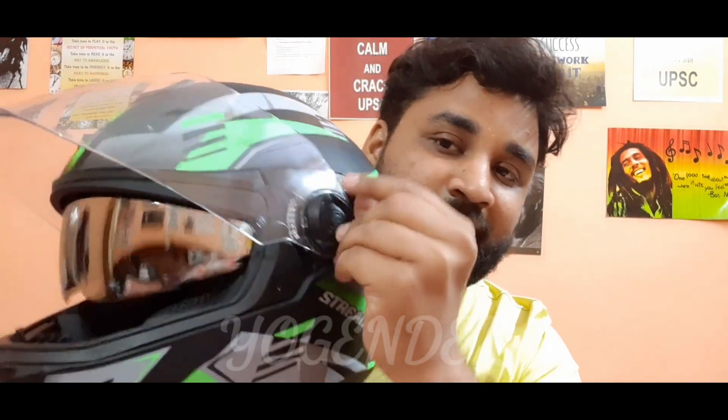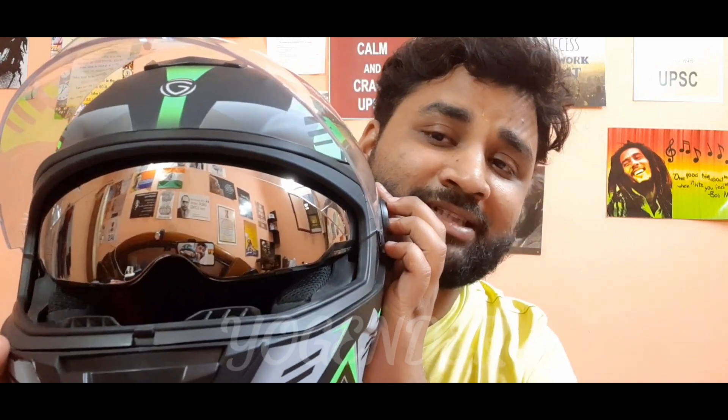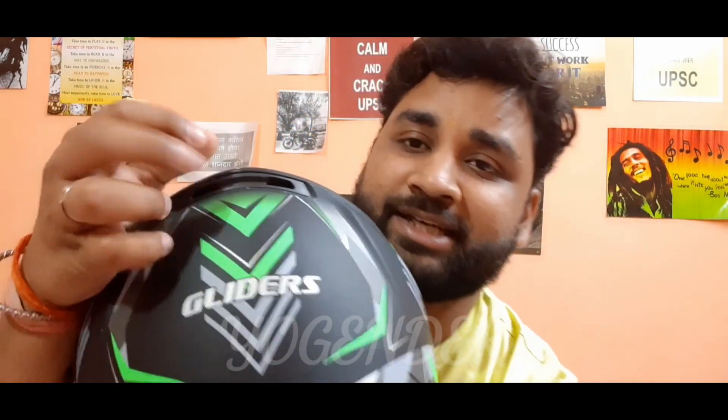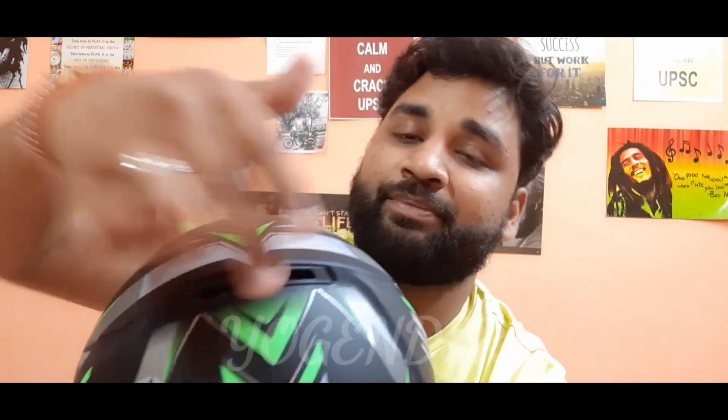The visor makes a big difference. You can use it when you are in day mode, and you can also use it when you are in night mode. This is very important. And another thing is that there is also an air passing behind, where you can get air from inside, and the air coming in from here is also going out.